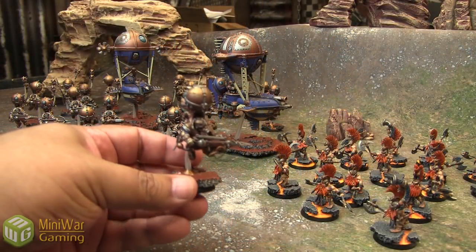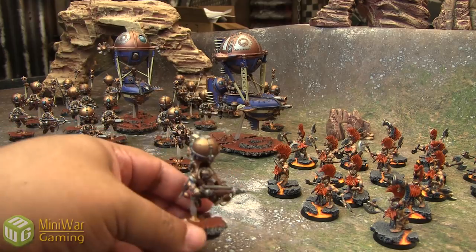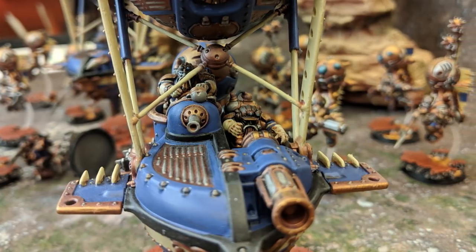Again, tons of detail in each of these little fellas. He's done 18 of these Overlords, two of these gunboats, and of course 15 of the Fire Slayers.